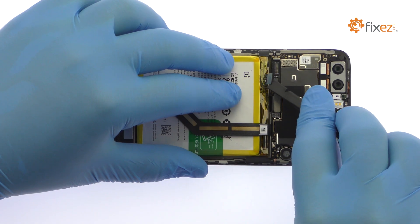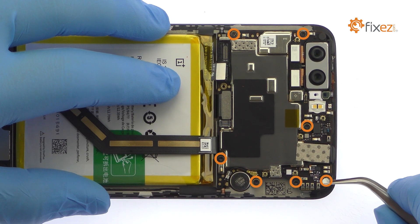Detach the battery connector. Remove the following seven Phillips screws.